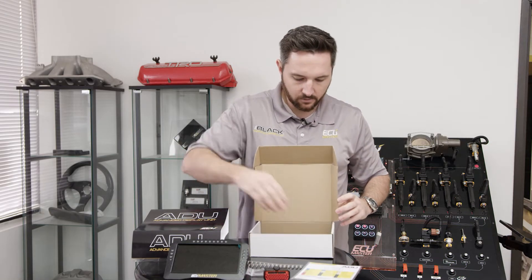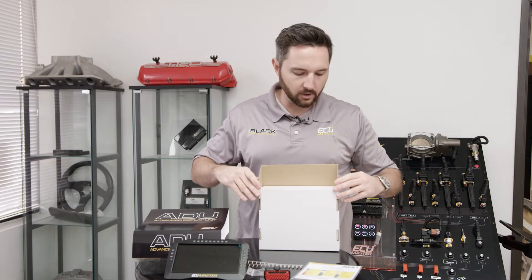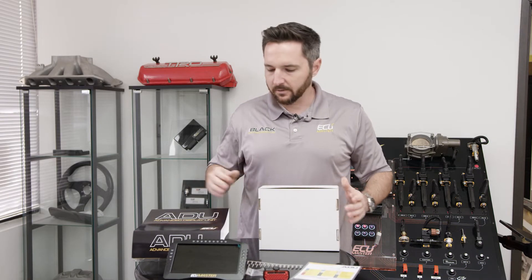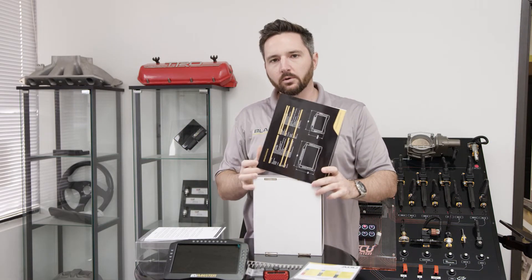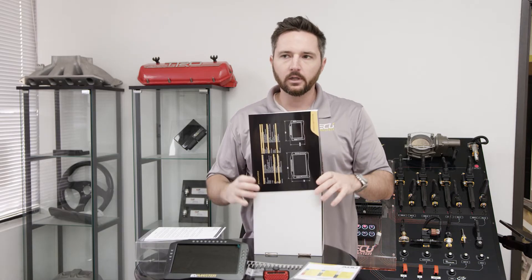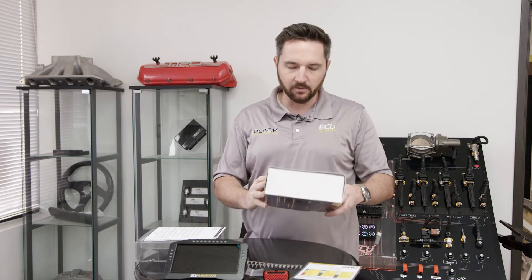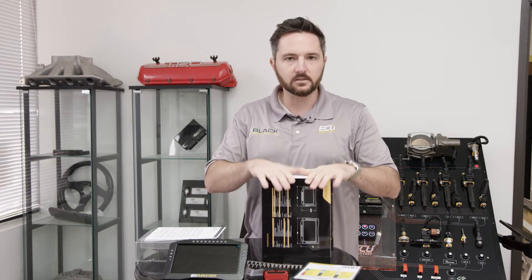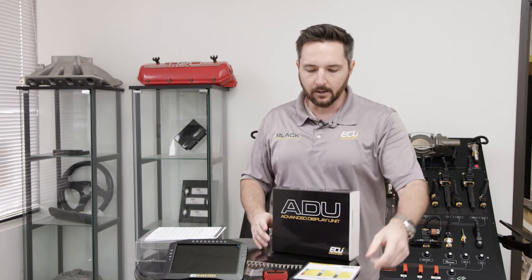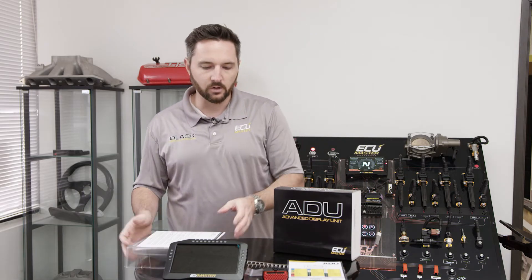That's everything in the package. To program the ADU, you're going to use a USB to CAN if you don't already have one. The nice thing about the USB to CAN is that you can have one connection on the network. If you have an ADU, a PMU, a CAN keyboard — any of our CAN bus controlled devices — you can use one connection with the USB to CAN. That is the programming interface. You can log into all those devices, make setting changes, load new layouts, etc. But you don't need to leave it permanently installed in the car; you can plug it up when you need to make changes and remove it when you don't.